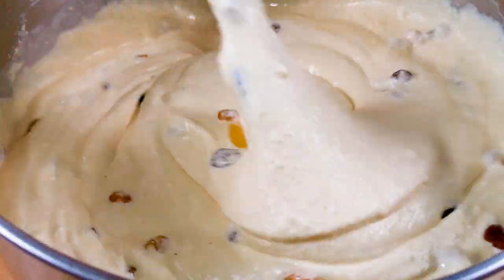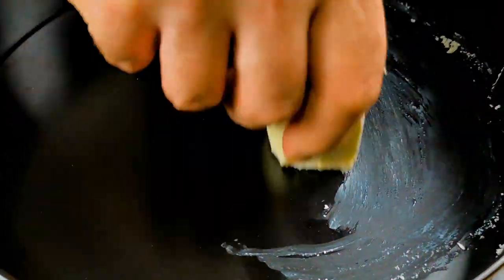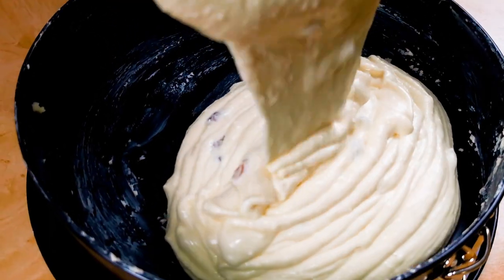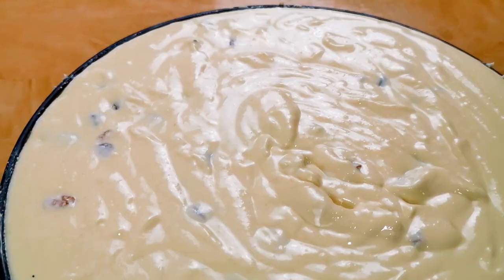We move on by coating a 12-inch baking pan. We fill it with the batter. Be sure to spread it evenly and give it a good shake.